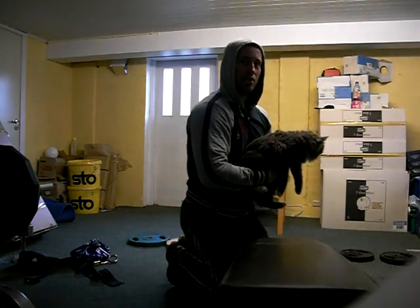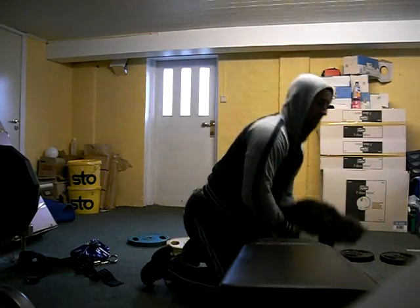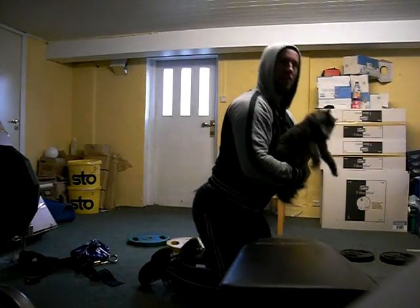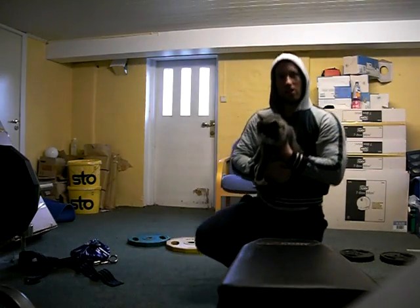For added resistance, you can bend forward a little bit, like this. As you can feel, the exercise gets a lot heavier.